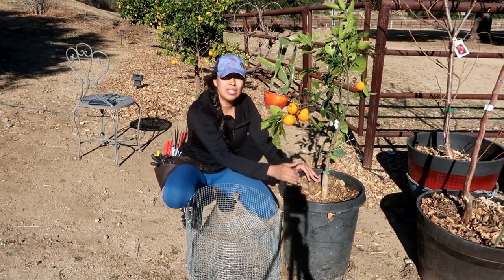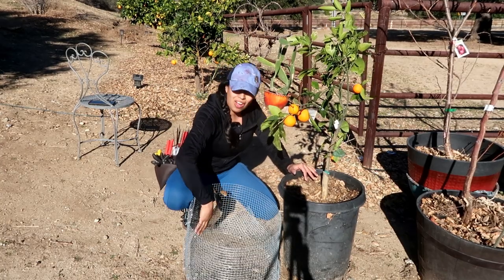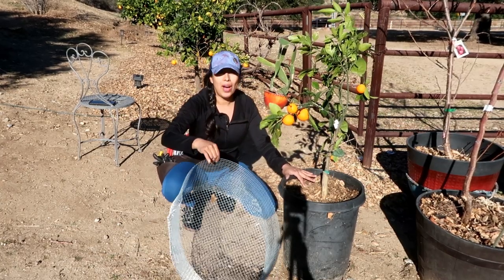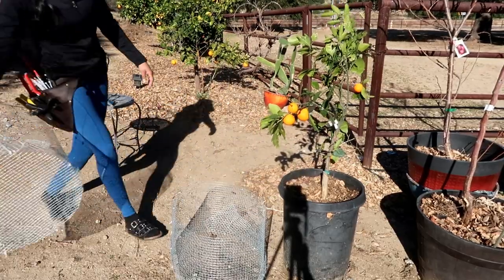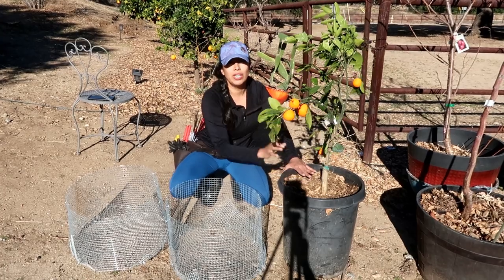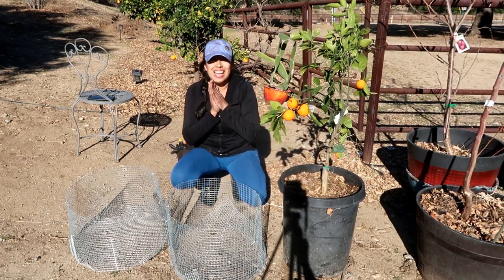I'm growing fruit trees in containers and they are already producing fruit, so as long as they're in the ground and have all of this space to work with, they're going to be just fine. I have two cages ready to go — I'm going to be putting my Satsuma in and looking for another citrus to complete the first row of my orchard here at Garden Loves Homestead. I'm so excited!